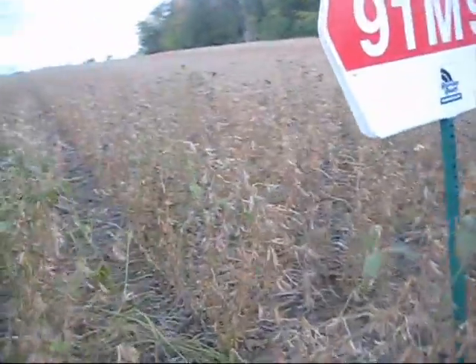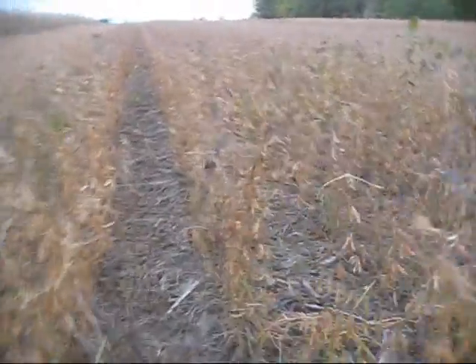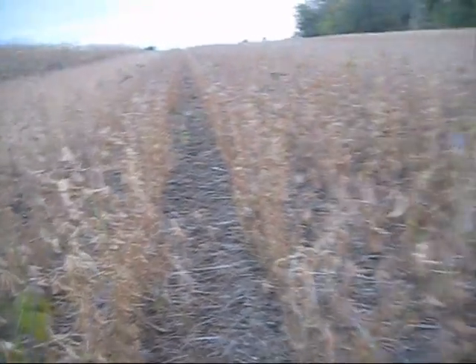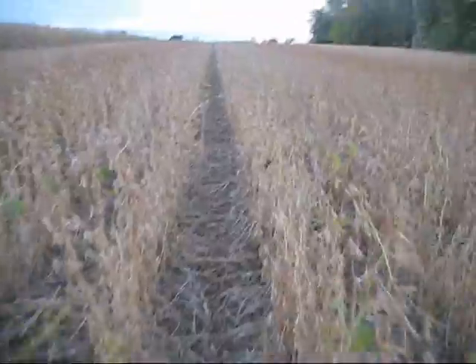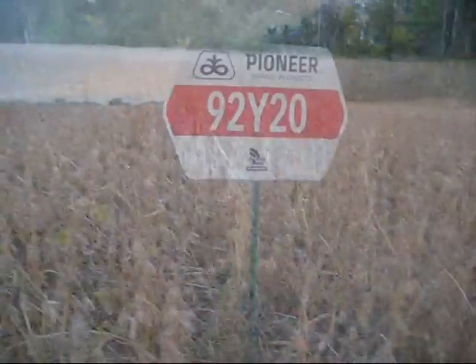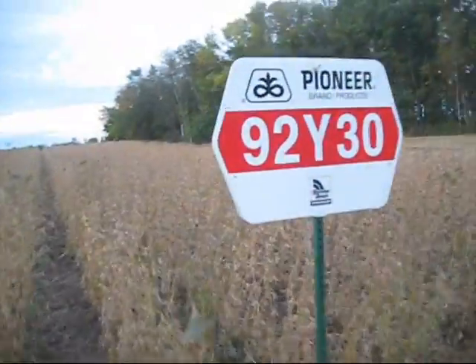Now here's a shot of 91M91s. They're a little bit taller. Now these are 92Y10s, 92Y20s, 92Y30s.